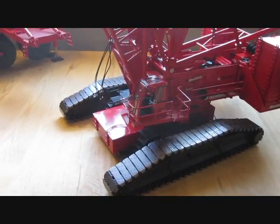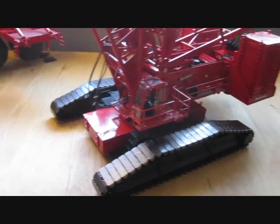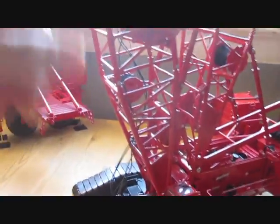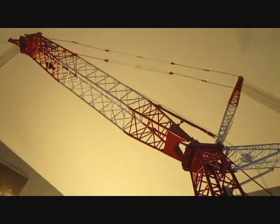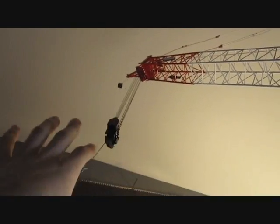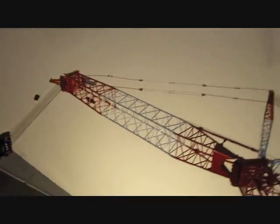So basically, it swings and slews - meaning it can turn 360 degrees. Counterweights are detachable. The boom can move up and down. The luffer can come down and also go up. The hook comes down, and obviously the whip line comes down as well.